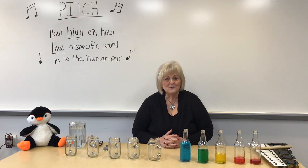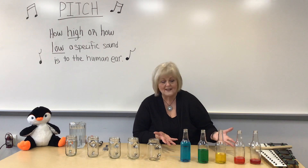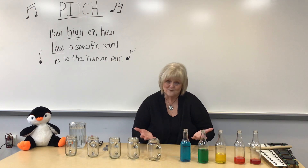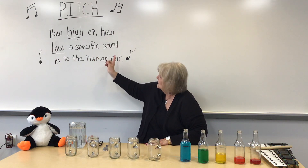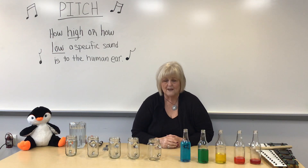Hello wonderful people, I want to bring some music into your lives today since we can't come to class. I want to talk to you about two different things. One of them is these water glasses — they just look like glasses with water in them. We're going to talk about something called pitch. In music, pitch is how high or how low a specific sound is to the human ear.